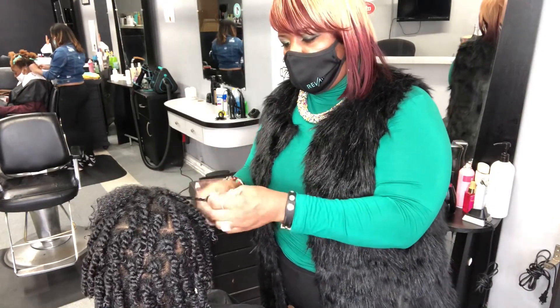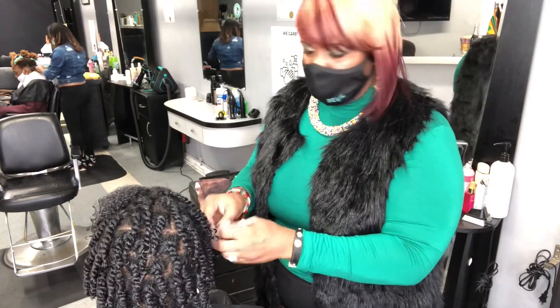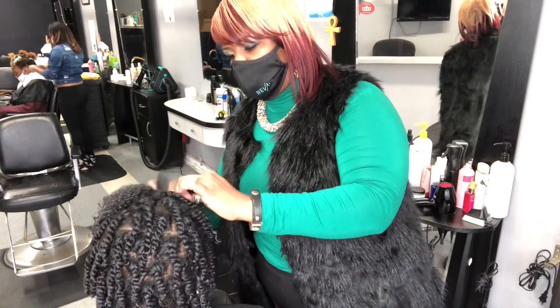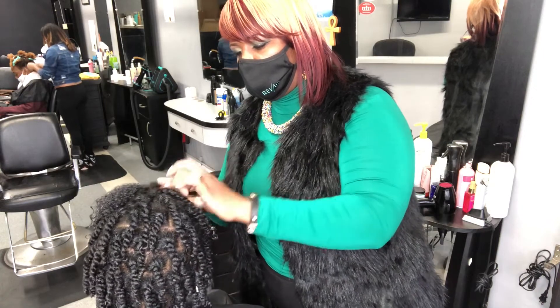When it comes to products, remember you have to use the right products, the right tools, and the right technique. And I must squeeze in — you have to have a good attitude towards your hair.